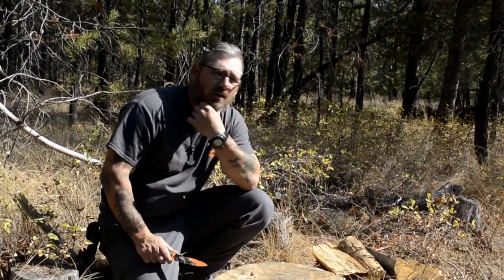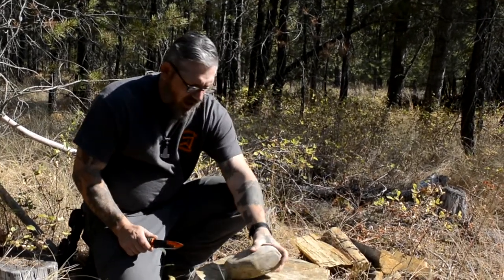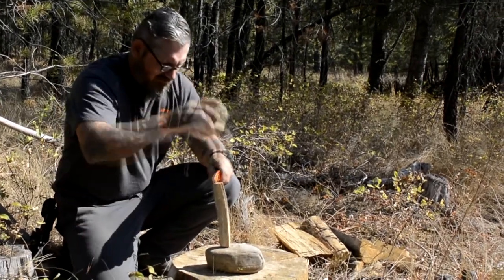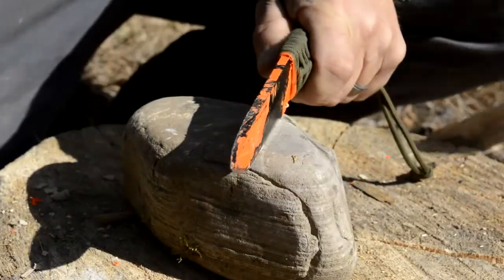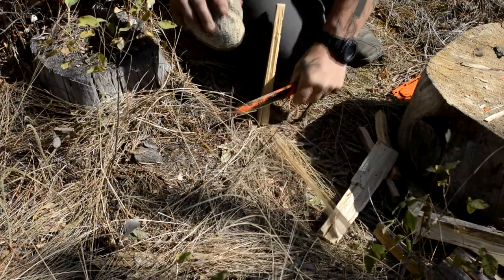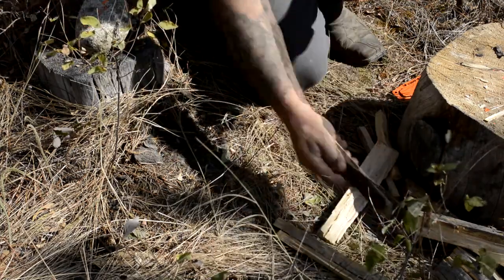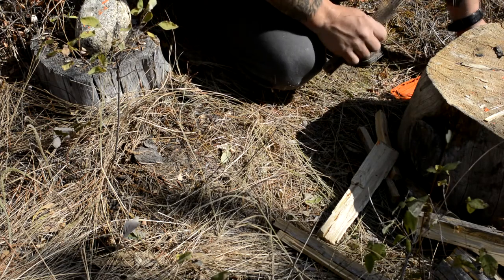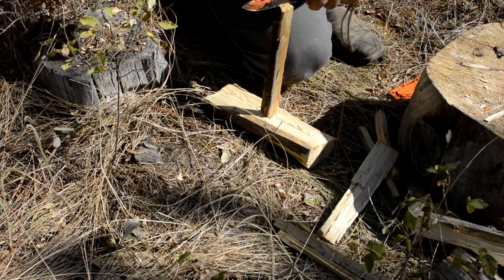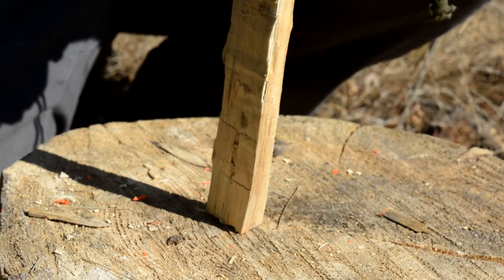Batoning is definitely an art form, but you should never baton on a rock or other hard surface — it's going to eventually dull your edge. Likewise, you should not baton into the dirt. Same problem. You should always look for a reusable surface. At this point it should be pretty obvious that batoning should be done on a wooden surface.